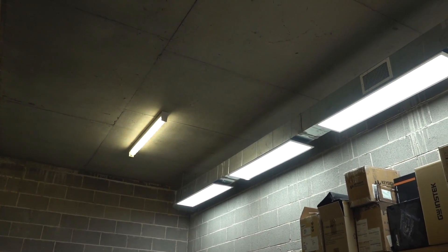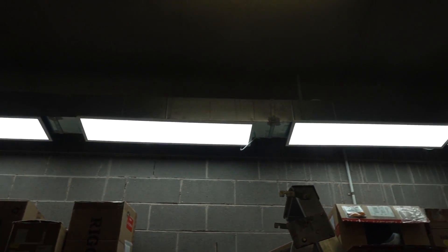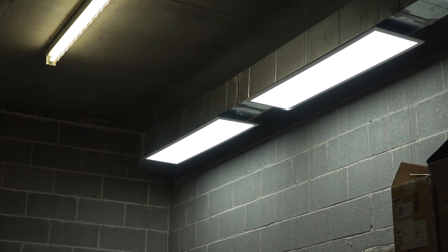Totally forgot to mention — although I have tweeted photos — I've installed new lighting. Look at this. I claim this to be the world's first under-vent lighting. Has anyone else done it? Let me know. Beautiful!